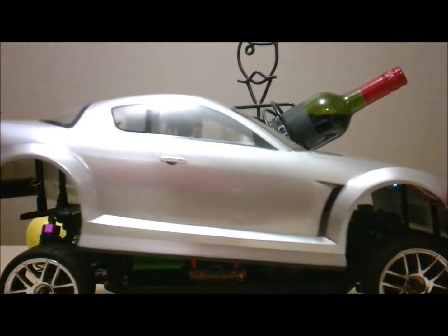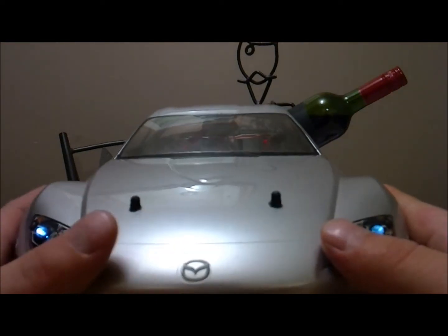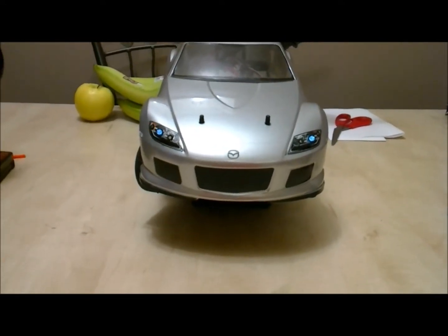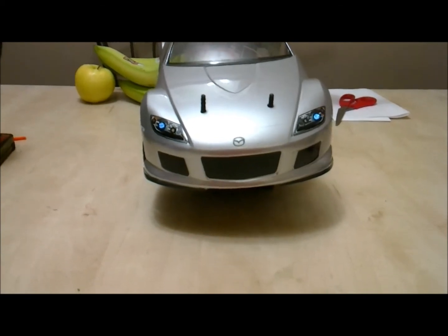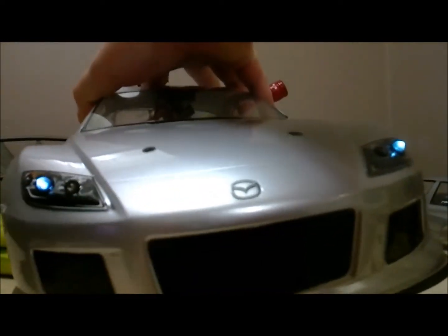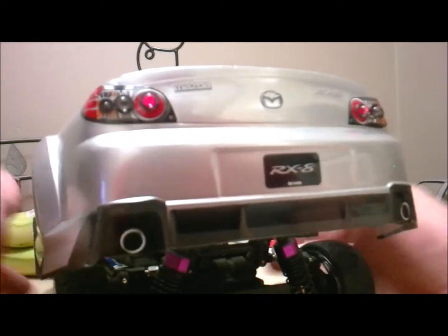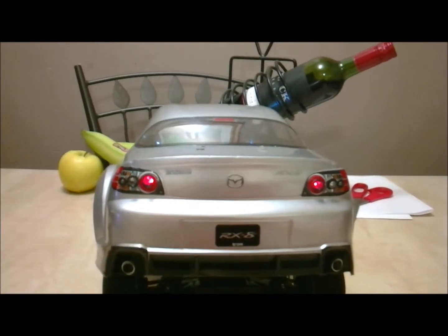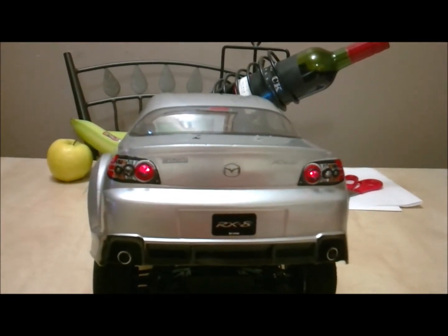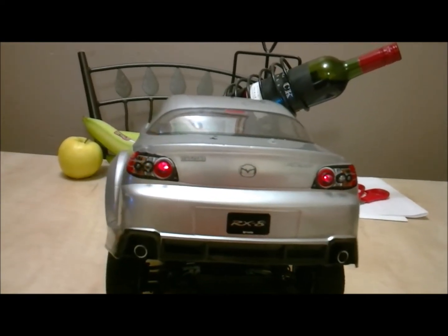I'm going to try and get the headlights going — here we go. This is complete with blinkers and headlights. When you turn right, when you turn left — I probably shouldn't do this, but when you give it gas, the headlights come on. You've got your gas, your brake, and tap — you've got your reverse lights. You've also got your blinker to the right and your blinker to the left. Pretty awesome.